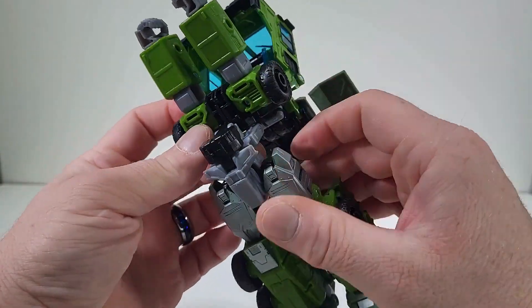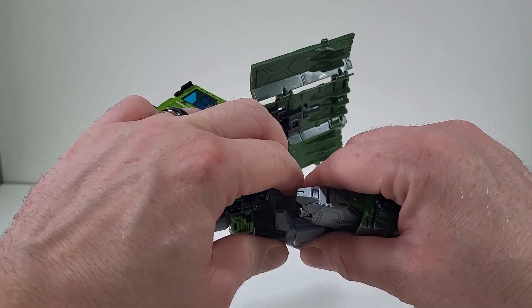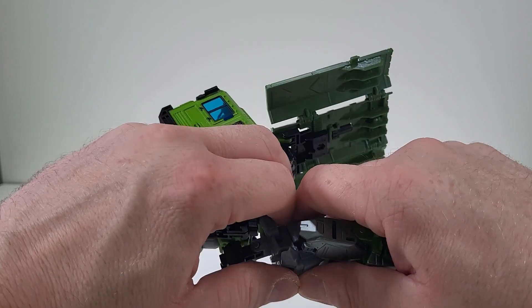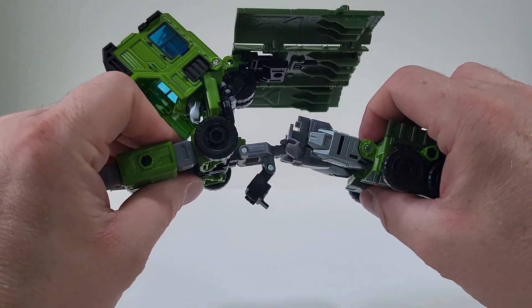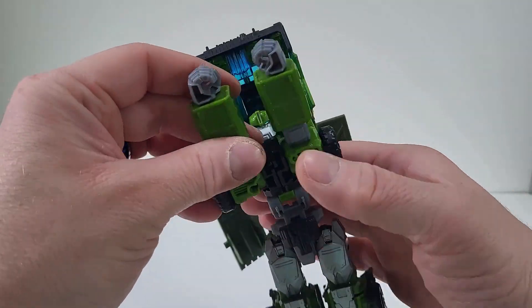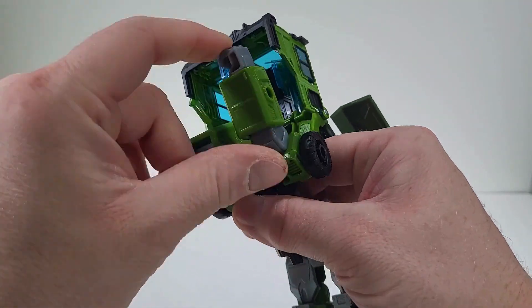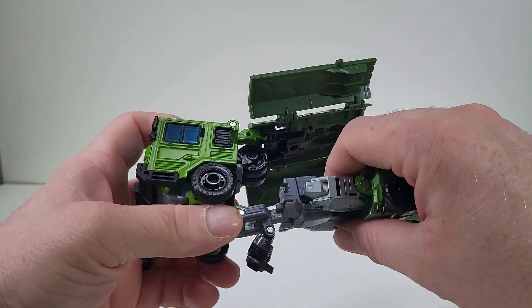There we go. So now with everything we have here, there we go. So once we have this all out, now we can come back here to the elbows for the hands, so we can push them all in. And there we go, we have that done.